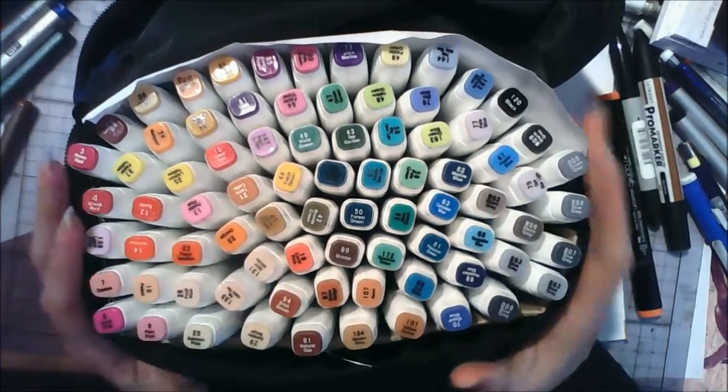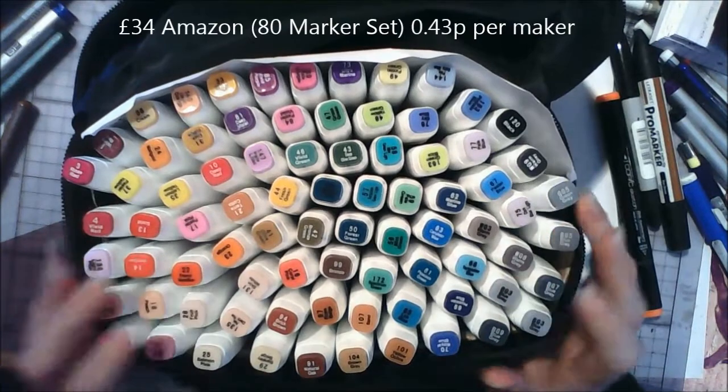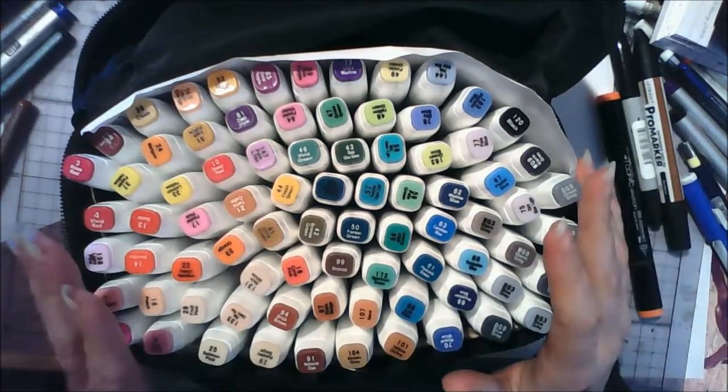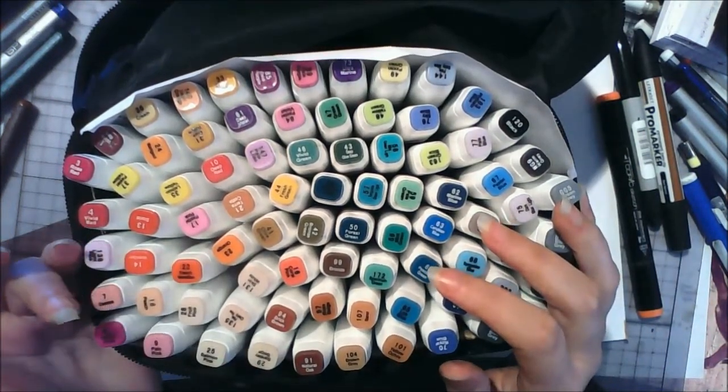At the moment this set is retailing for about £34 on Amazon, which works out at roughly 43p a marker. Price-wise they're a really great alternative to Copic markers, when you consider a Copic marker is around £5 a marker.